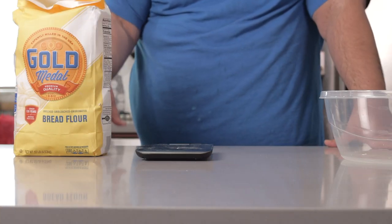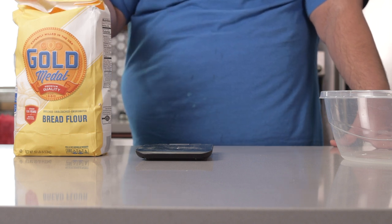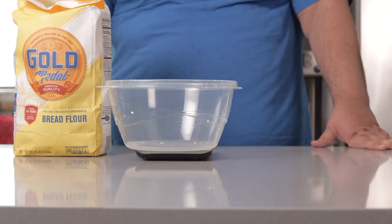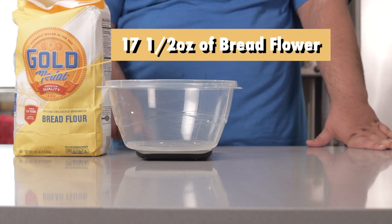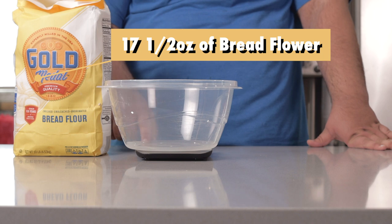Yes, it has to be bread flour — we're making baguettes, not hoagie rolls. You're going to need about 17 and a half ounces of bread flour, and yes, it has to be by weight. That's why I have a scale out.